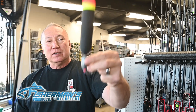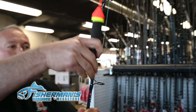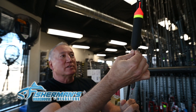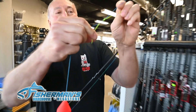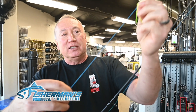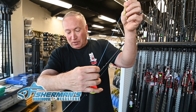Then we have what they call an egg sinker down here at the bottom, usually about an ounce, since these floats are labeled as one ounce. So you have a one ounce sinker to balance it off. Then you can adjust the depth with one of these — it's a slip weight. You use these little slip weight knots, adjust them to how far you want, tighten them down, cut the ends and burn them, and it will stay at your depth.